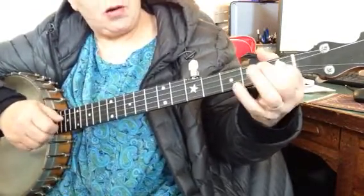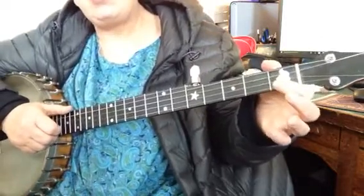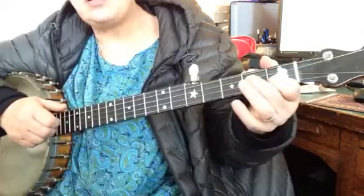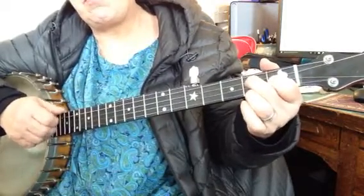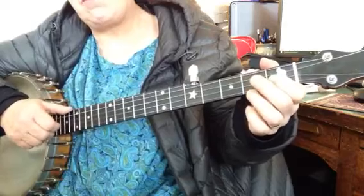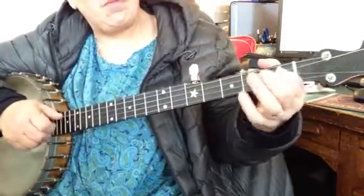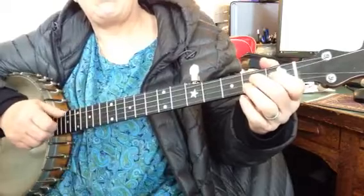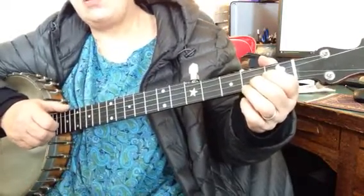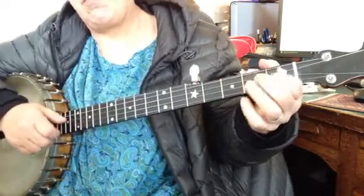And then the next thing is... you can either go — first string, second string. I put my whole D7 chord down there in case I miss. And you can also go either way.